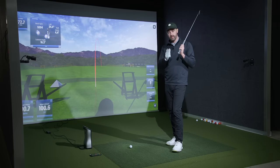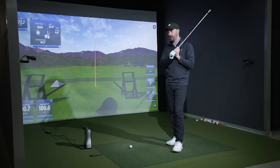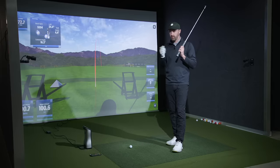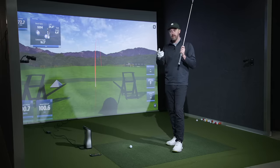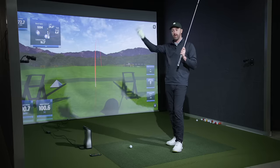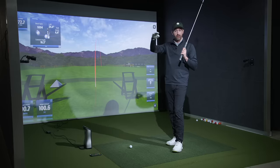How far should I be able to hit my 7-iron is a super common question both here in a studio and online in the comment sections. Mostly people just want to know if their technique, equipment, or golf ball choice is on the right planet to be giving them the appropriate yardage — they don't want to be leaving yardage on the table at their current speed.